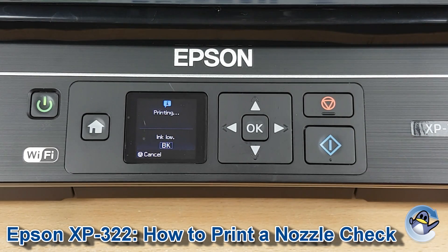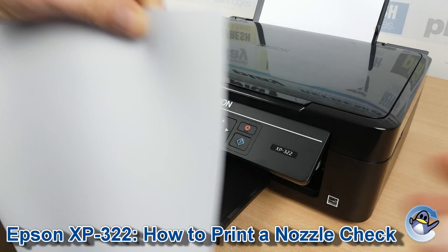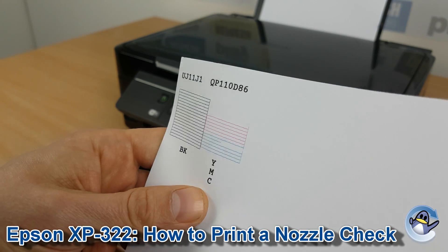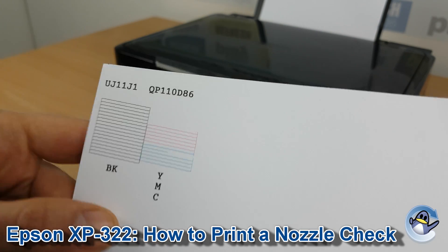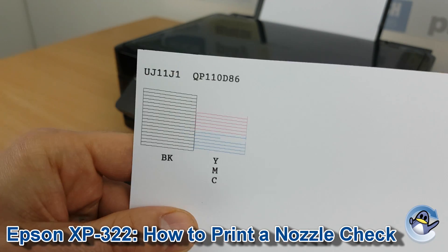Now this will take the printer just a minute, and eventually you'll end up with a page that looks a little something like this. You should also have a nice little yellow looking block up there, and hopefully it looks a little bit prettier than mine. I've got a small issue with the cyan here as well. But what this basically is, is a breakdown of the black, cyan, magenta and yellow that your printer uses.